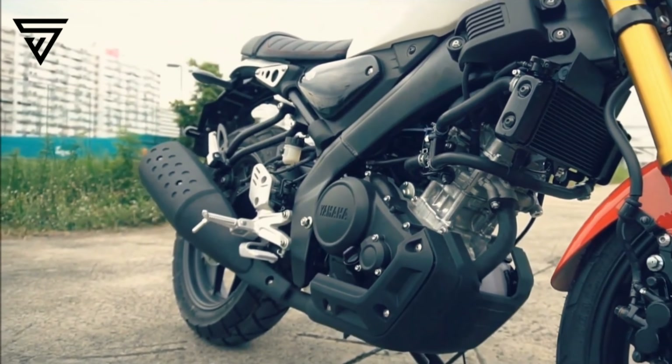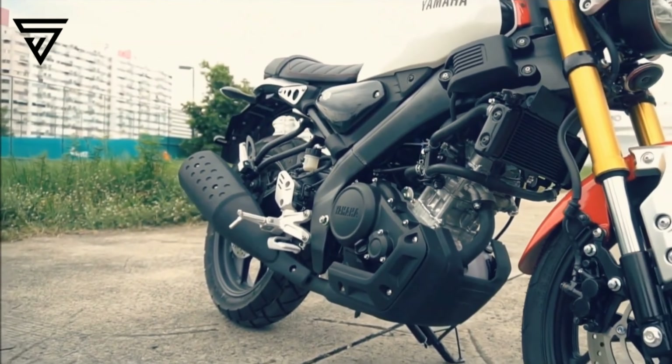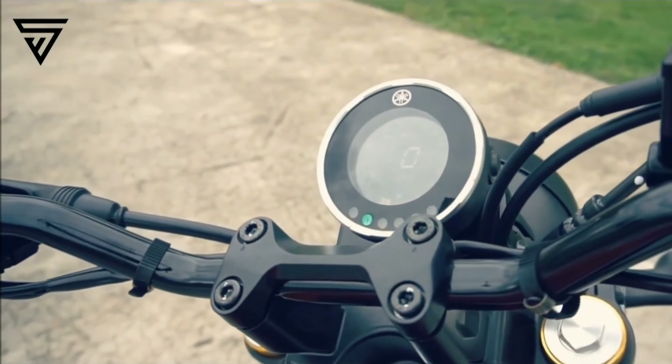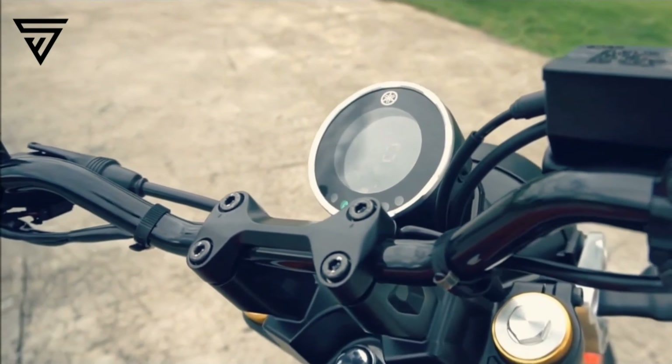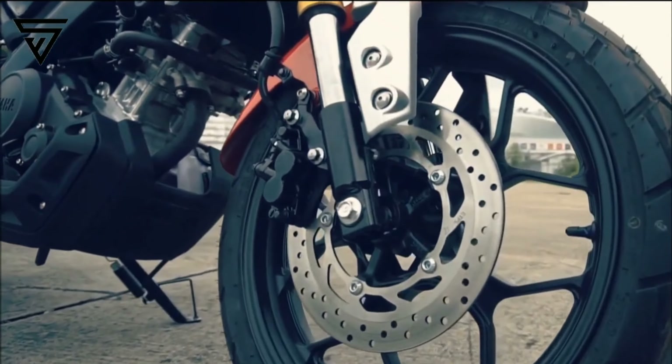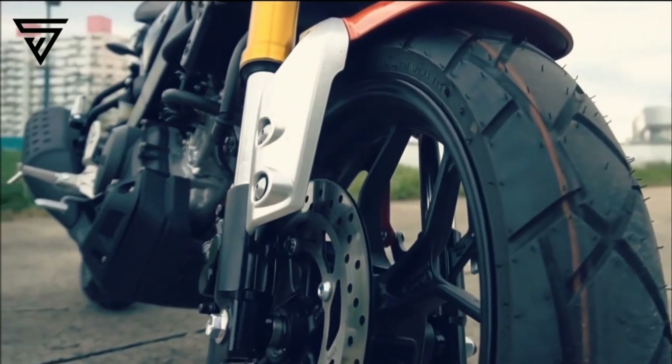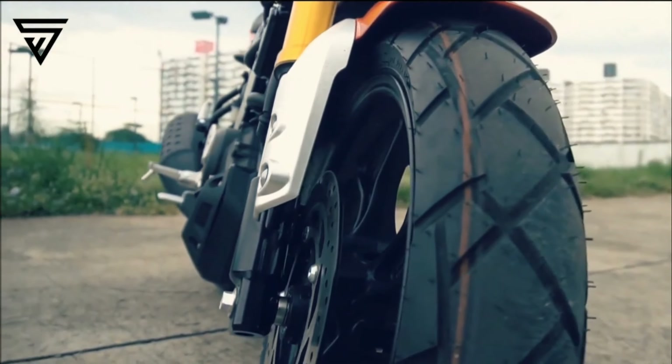There is a single seat with quality finish available in a red and white combination, and classic black and grey with a brown seat option. For braking, there is a front 282mm disc and the bike has dual-channel ABS. The rear gets a 240mm disc, so there is no braking issue.